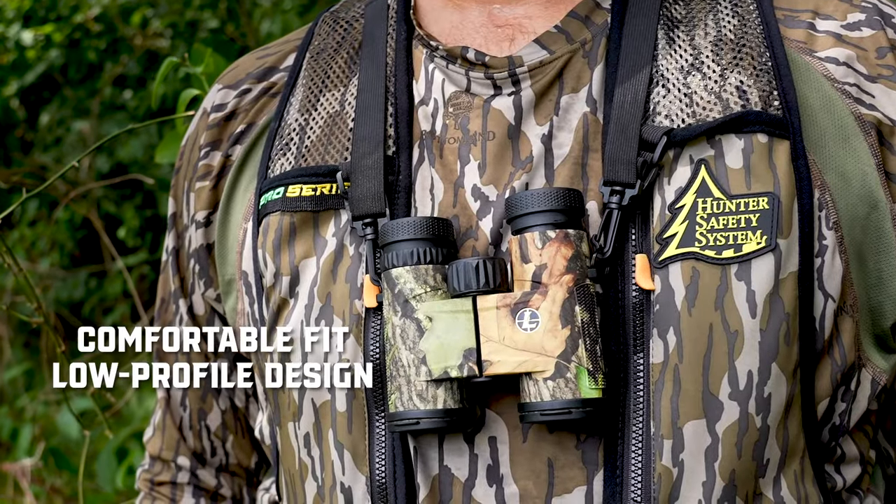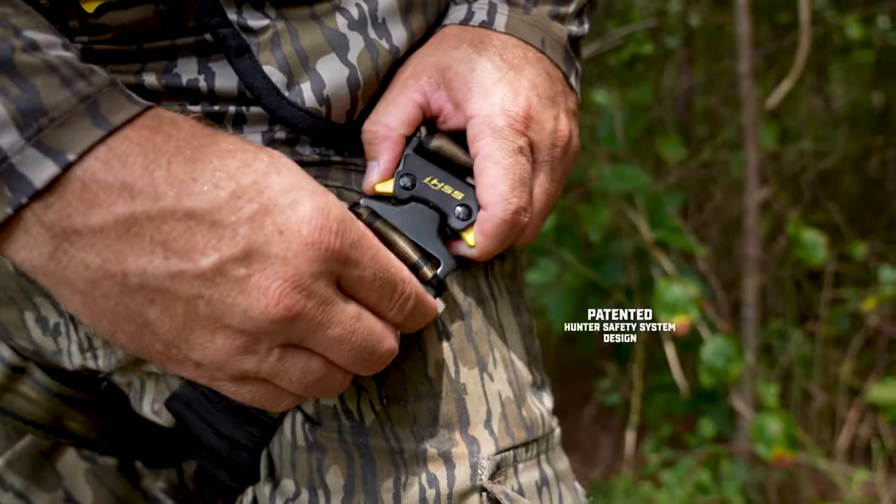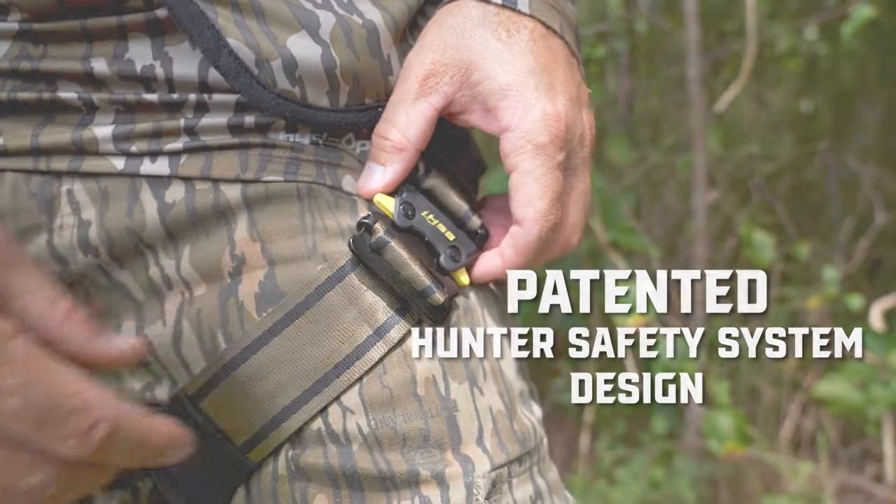Hunters will appreciate the comfort fit and low profile design. All of this is built on the patented Hunter Safety System design that hunters have trusted for over 20 years.